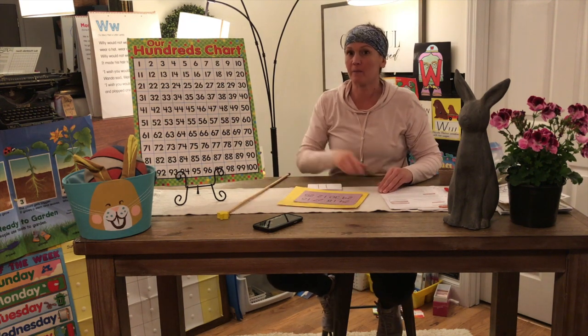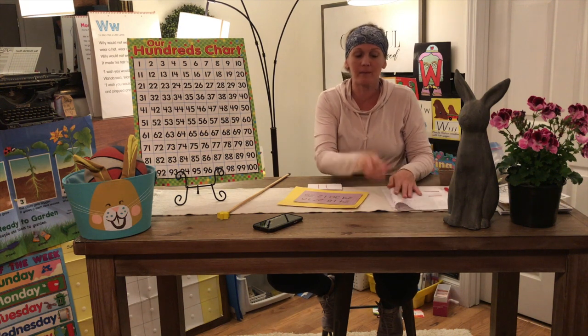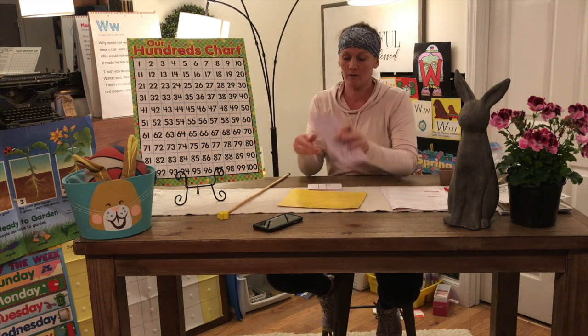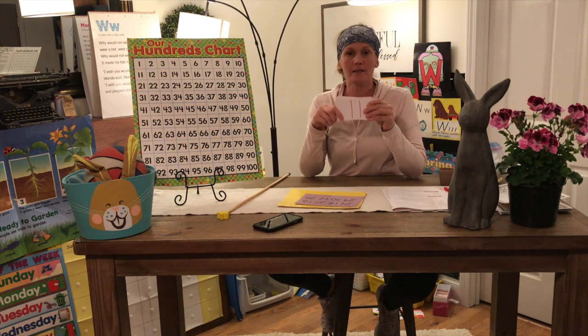Now, in class we played bingo a few times. Miss Miranda can't play bingo with you because I can't see you right now, but you have your bingo card in front of you and you also have your number cards that are labeled number 11 all the way to 30.